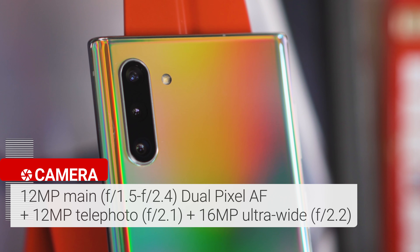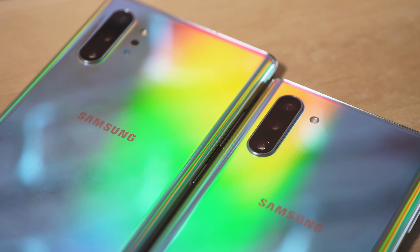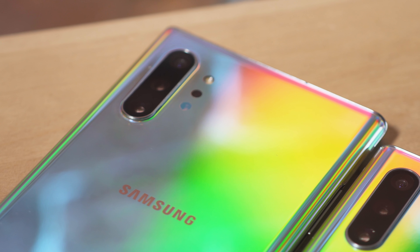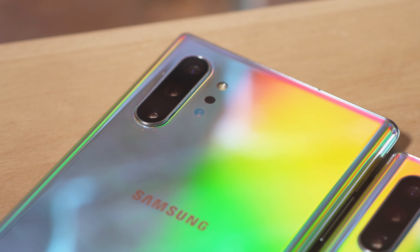The Note 10 has a triple camera setup consisting of a 12-megapixel main camera with variable aperture, another 12-megapixel telephoto camera, and a 16-megapixel ultrawide camera. It's the same setup as the larger Note 10 Plus, only the Note 10 Plus does have the extra TOF sensor for better depth sensing.